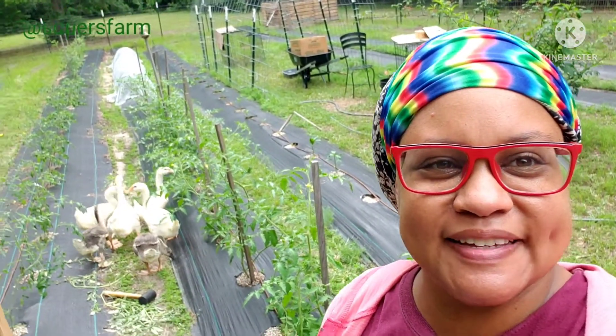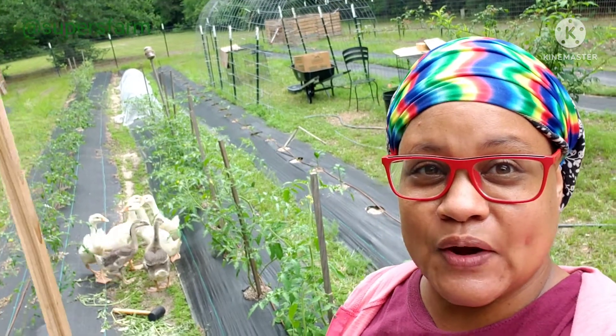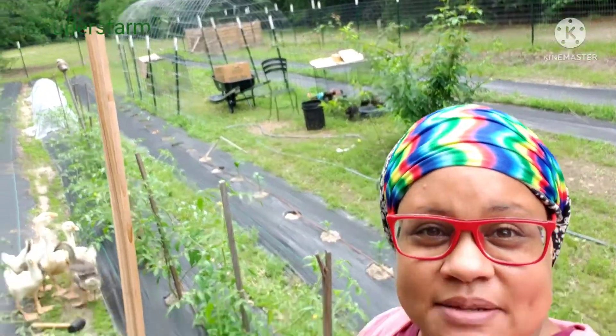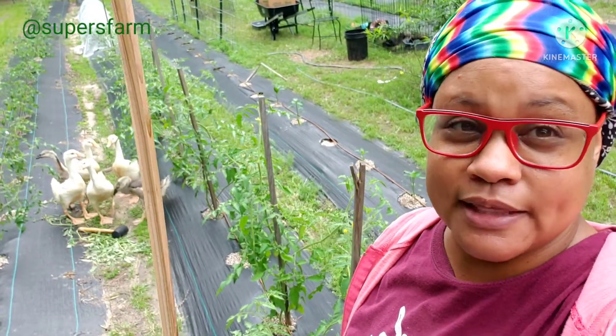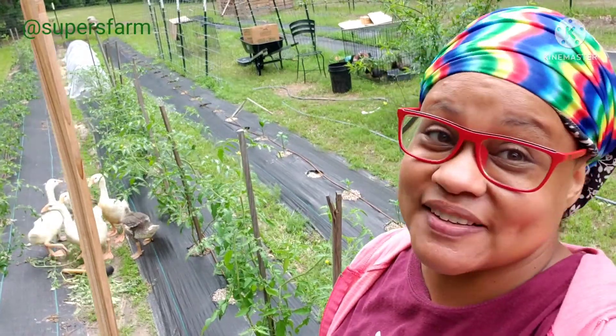I've got the little ones joining me in the in-ground garden today. They found this side of the garden — for the most part they had been sticking under my arch trellis, you can see back there, but they like to follow me and we're going to see how this goes.